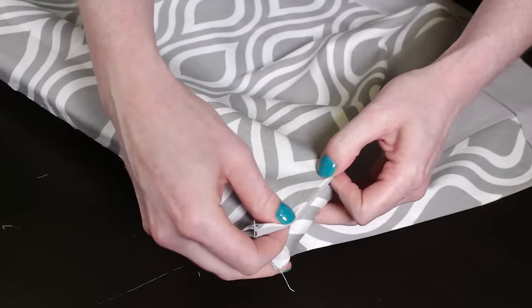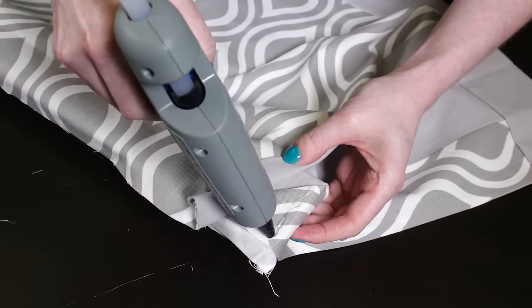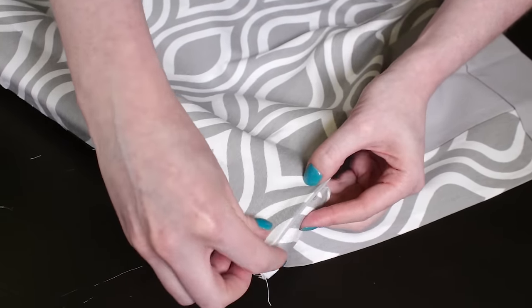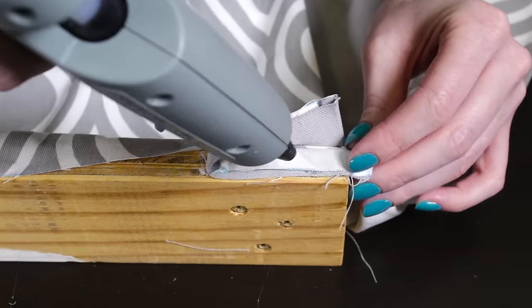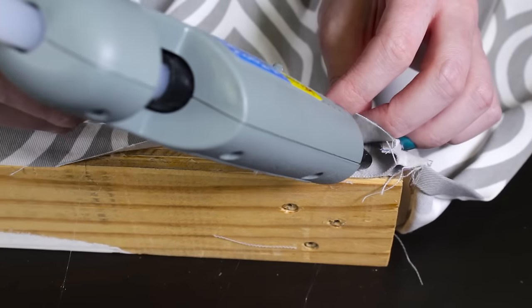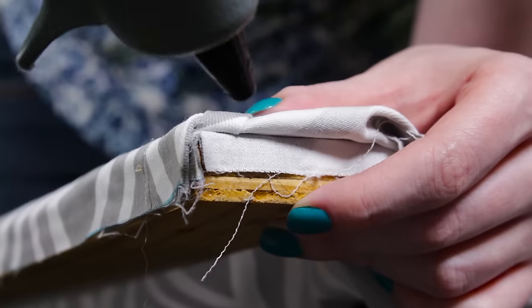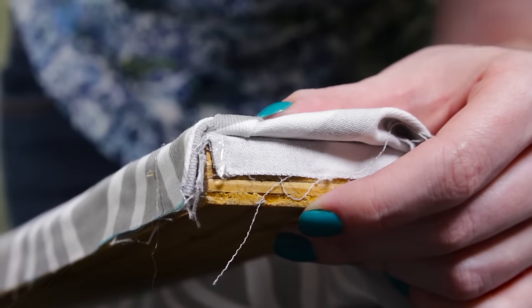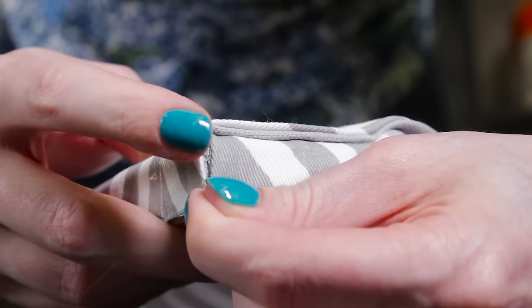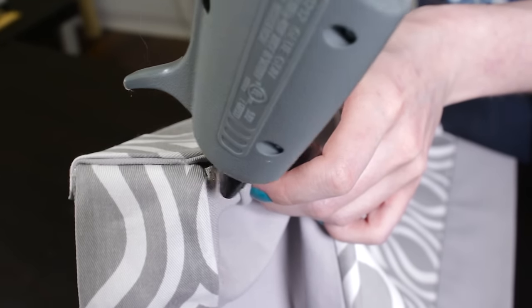Then fold it back down so a 45 degree angle is created and glue it in place. Fold on the pleat so the top is even with the edge and glue. Finish attaching the fabric to the back of the valance including all the layers of the pleat. Glue the back and front corners to hold the fabric in place. Repeat on the other end.